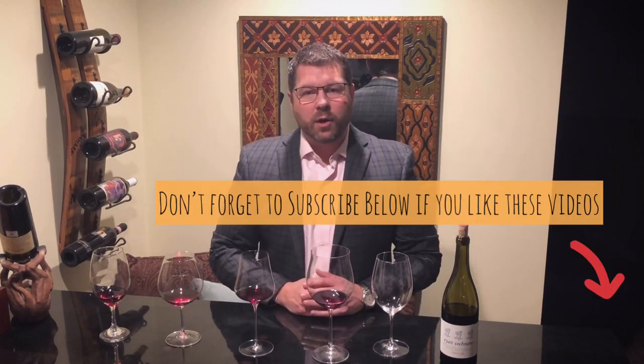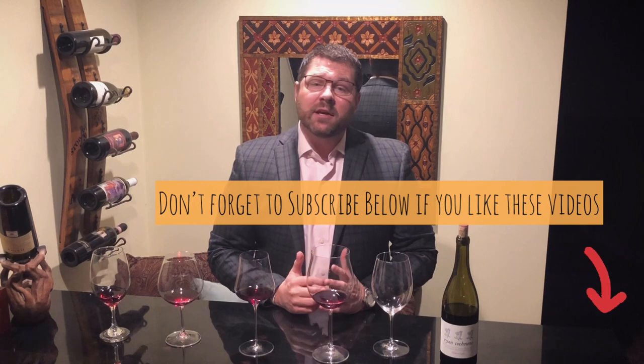Hey everyone, Eric Hill with the Big 412, back with a wine of the month video. We haven't done one in quite some time. Today we're going to dig into a topic that's very important in the wine world — we're going to look at different stemware and how much it really matters on a wine in terms of the way that it smells and the way that it tastes.